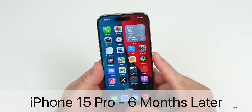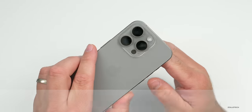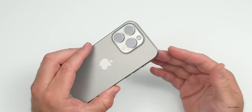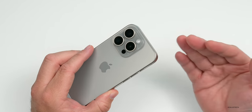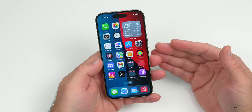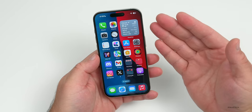Hi everyone, Aaron here for ZolloTech. The iPhone 15 Pro has been out for over six months, so I thought we'd talk about how it's held up as far as durability, scratches, and whether or not you should pick one up or wait for the iPhone 16 Pro later this year.